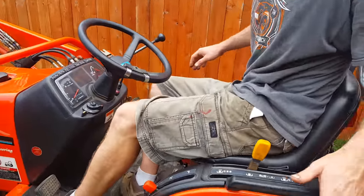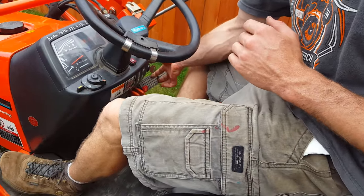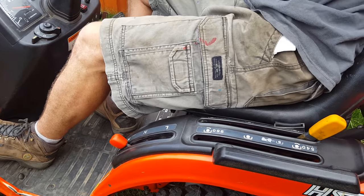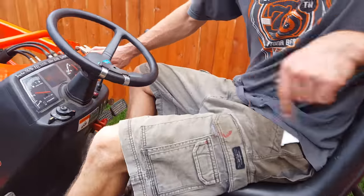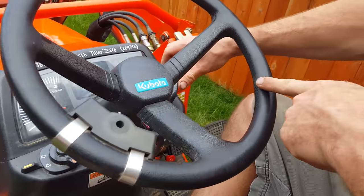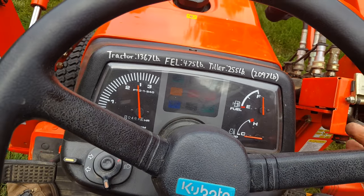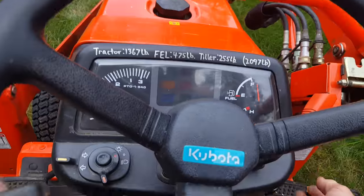To run the tiller, push the clutch in and start it up. Never operate the PTO or tiller without pushing the clutch. Push the clutch, make sure the tiller's up, let go of the clutch. The RPM you'll be using — you won't be tilling at idle speed. Anytime you're operating this tractor, bring this lever up so the RPM is right around there. Now you can see the tiller is tilling.